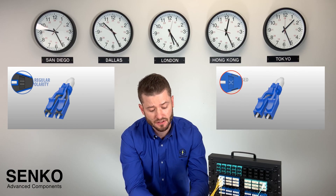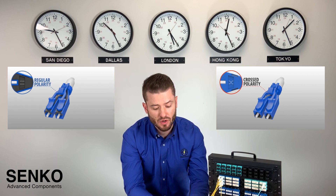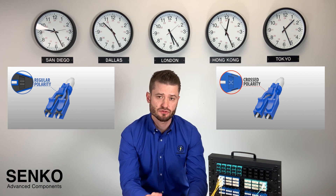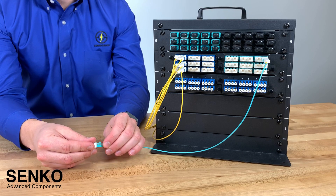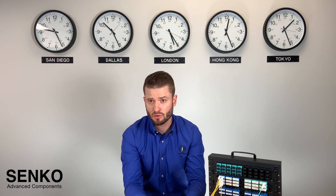Also, visual indicators are molded onto the connector body to show you whether or not your polarity is straight through or crossed. The uniboot design reduces the cable bundle size, which essentially will provide you greater airflow and more efficiency to cool your equipment enclosures.